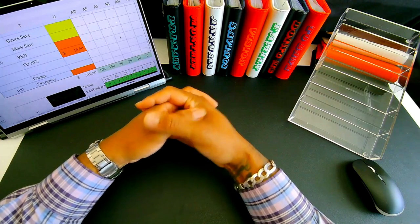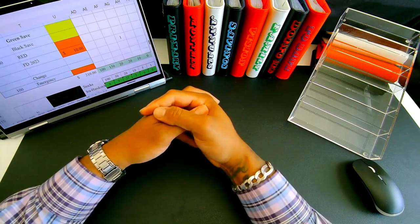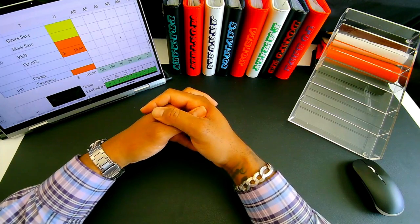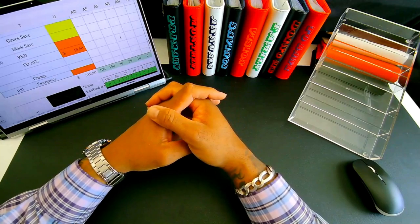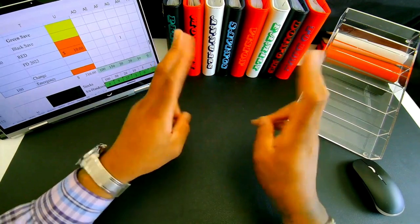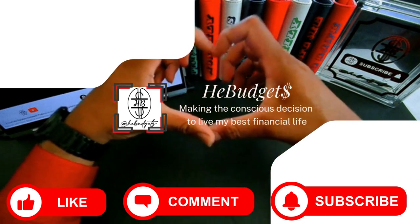Have a wonderful day to the We Budgets fam, the We Budgets crew — I appreciate you all. If this video has turned you into part of that fam, that crew — welcome, I appreciate you. Come again, enjoy your day. Peace, bye!